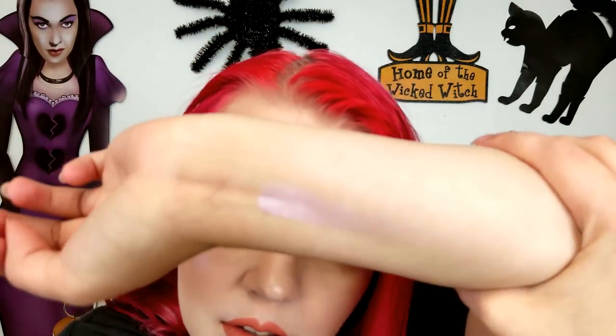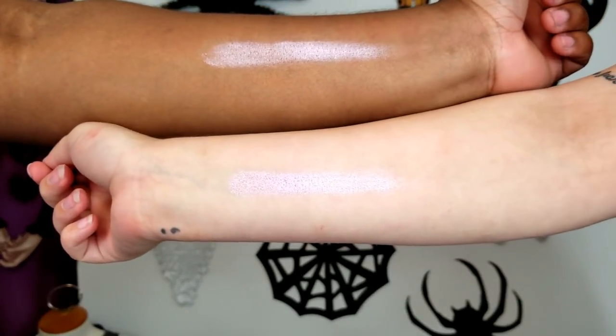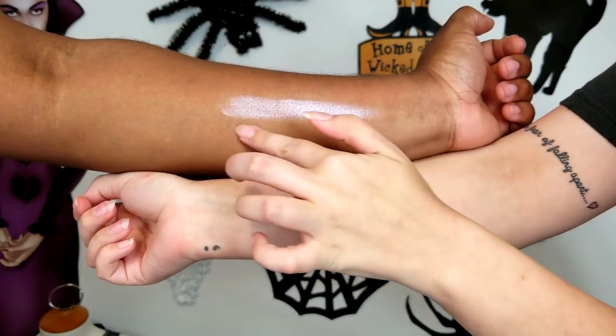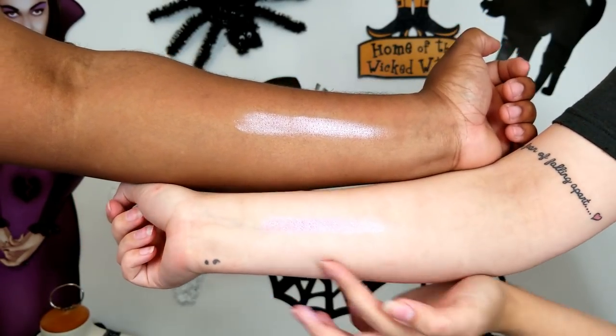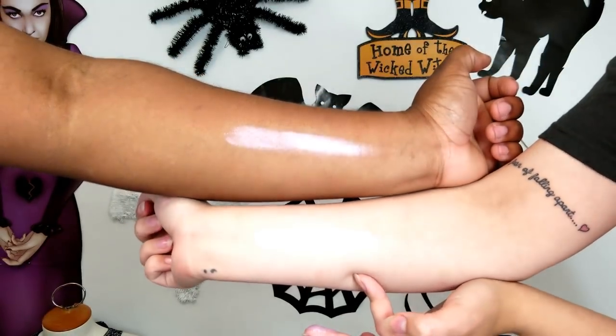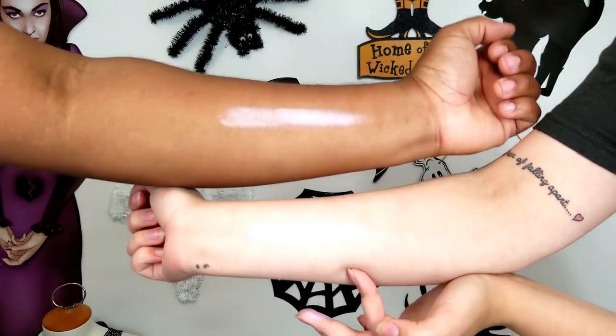We're going to swatch it on my arm, and now I'm going to show you what it looks like on a darker skin tone compared to mine. Here is Nefri on two different skin tones — the darker skin tone on top. You can see it looks a little more chunky on his skin tone, and then on mine it blends a lot easier. I'm so pale that it's definitely a highlighter for me. Super pretty.